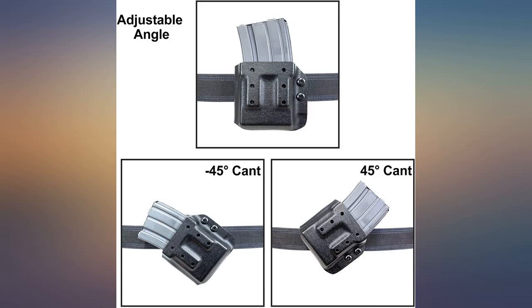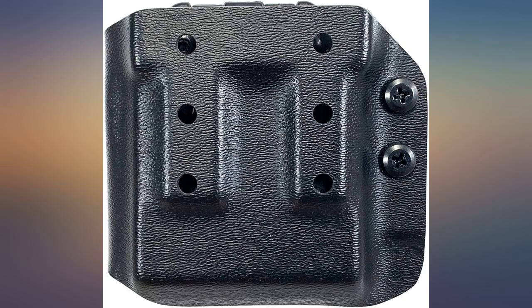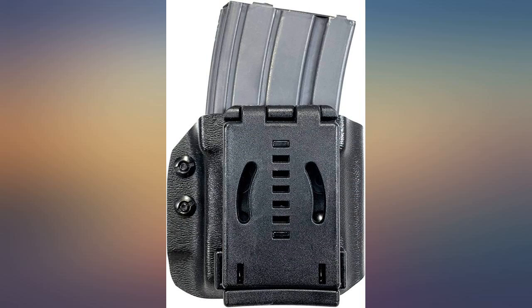Was annoyed about not having a larger belt size loop — had to buy that separate to make it work. But after all that, it does its job and is sturdy.